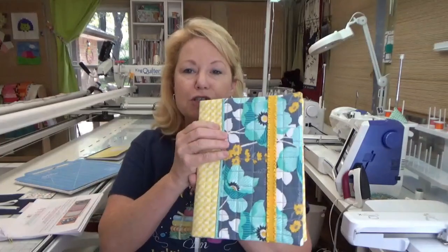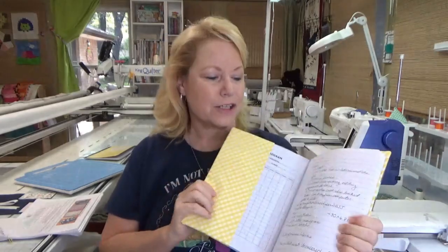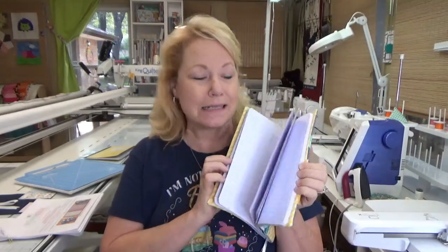These fit on the 9¾ by 7½ inch wide composition notebook. I picked this up at Dollar General for a dollar. This is some leftover scrap fabric that I had from a nursing cover I made my daughter-in-law when she was expecting all my grandbabies.